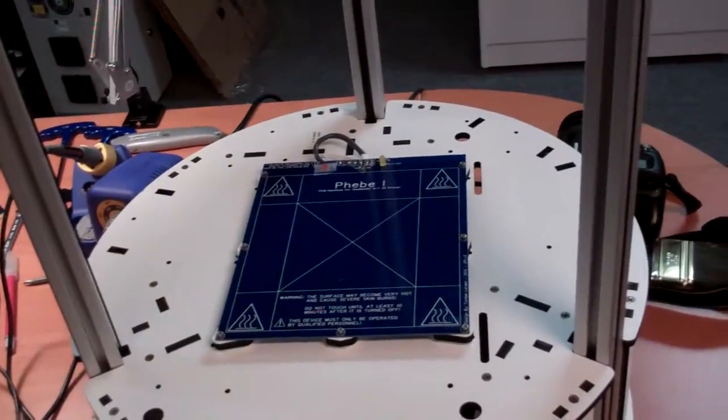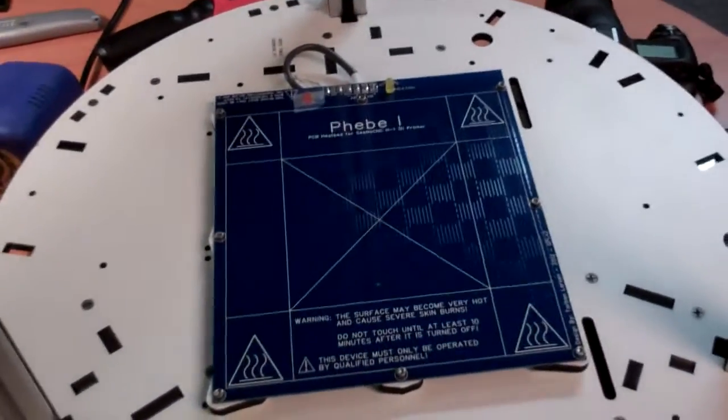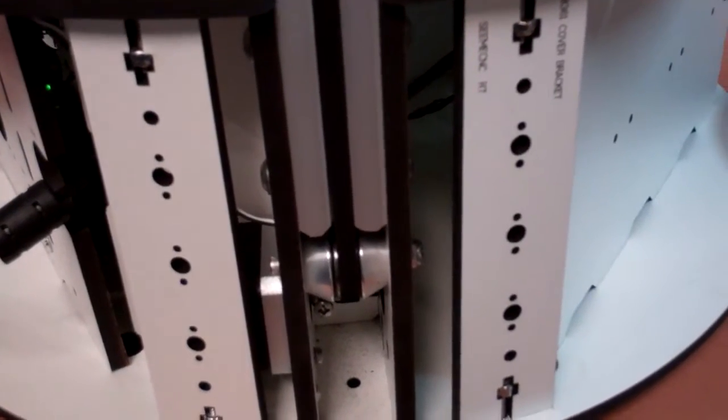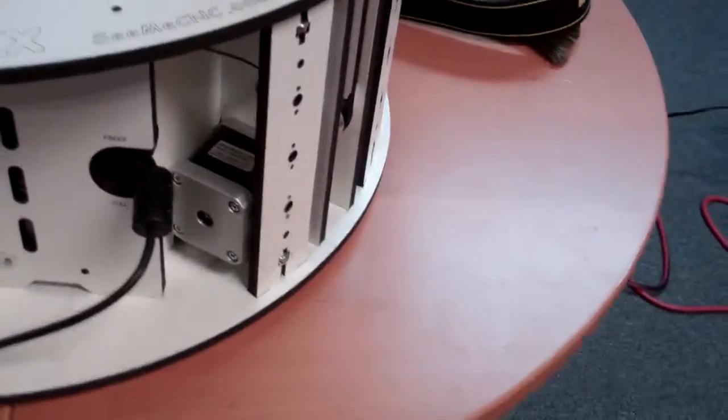It comes up to operating temperature in about two minutes. The smaller bed here, of course, is a lot faster. Each little stepper motor down here at the bottom is belt drive — very smooth and extremely accurate.